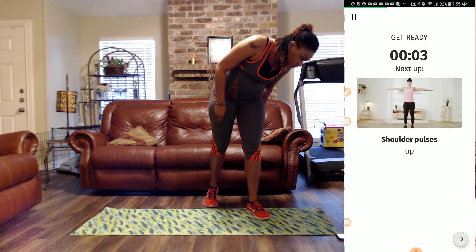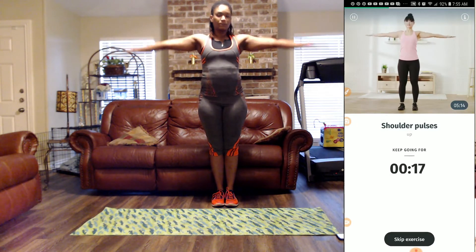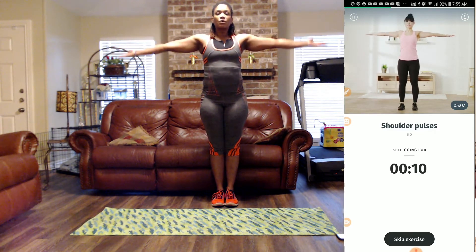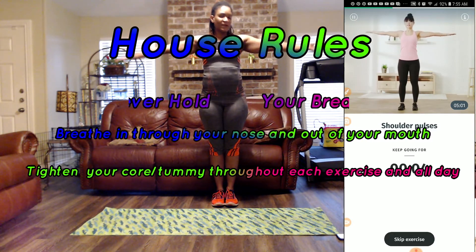Next, we have shoulder pulses going up. So we're going to put our palms up. Hold that belly in tight, always remember to breathe, and let's pulse. Five more seconds.